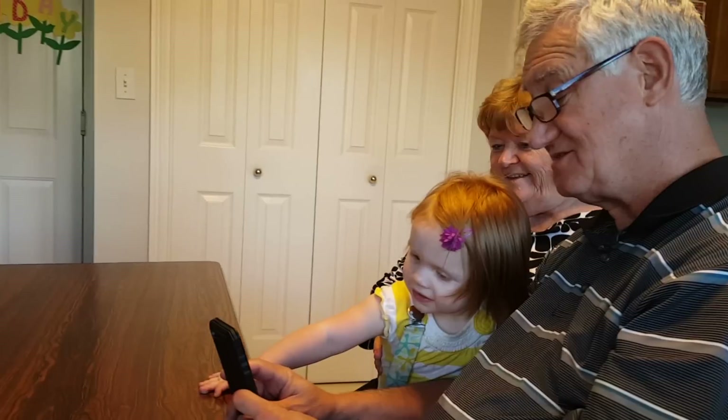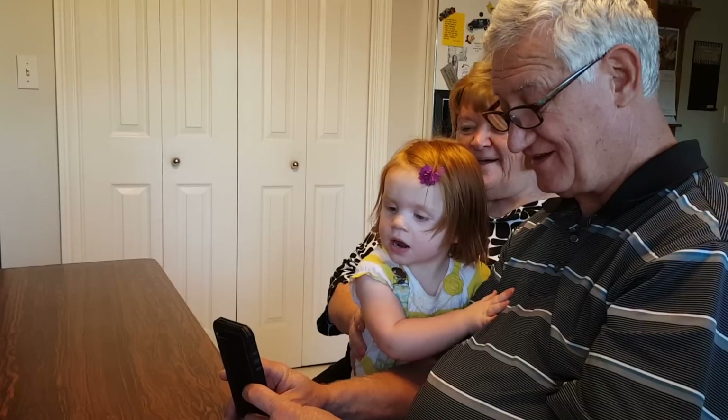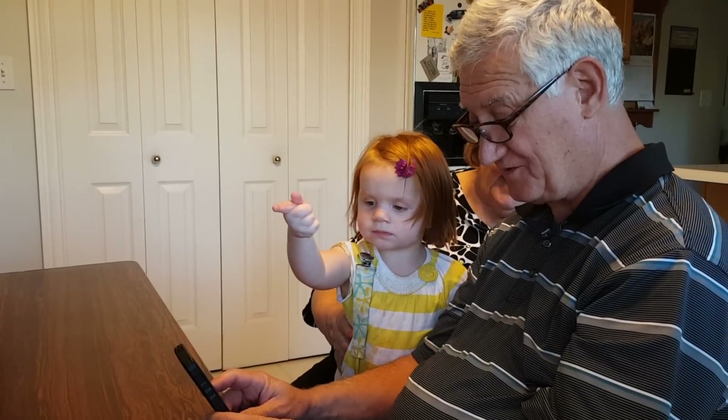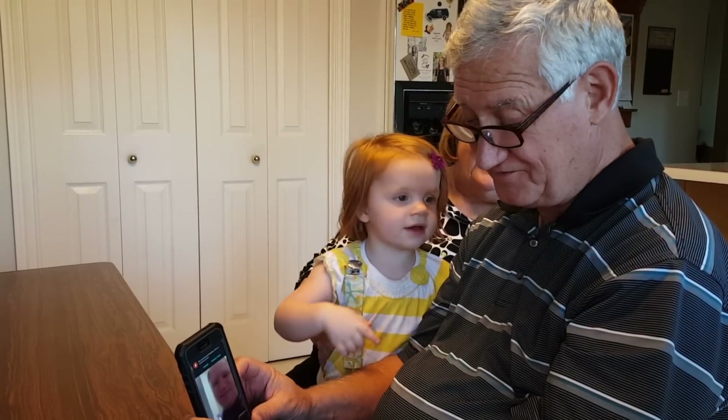Hi! Hi! Oh — Papa! Grandpa, is that Grandpa? Grandma! Grandma! Daddy! Daddy! Mom!